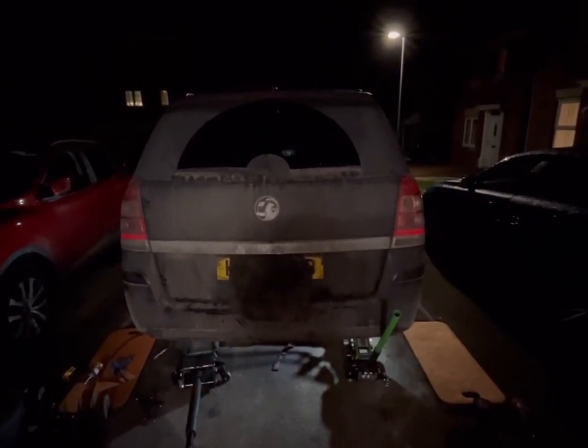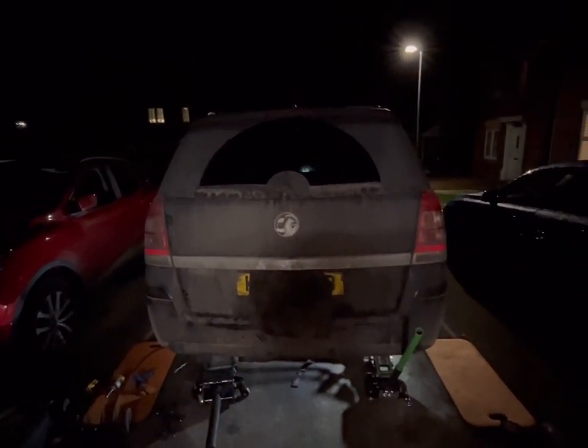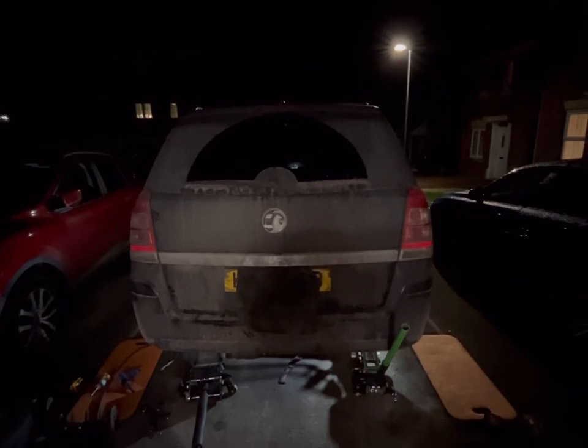We've used our little air chisel to try and tap them out, see if that did anything, but it hasn't done anything. So now we're going to send a drill down the side of it and see what happens there.